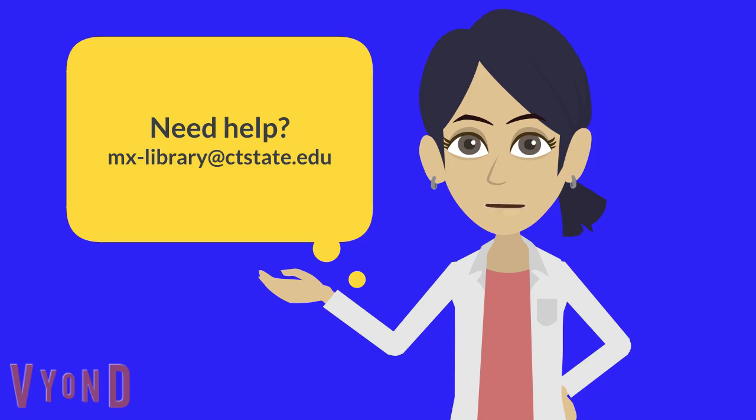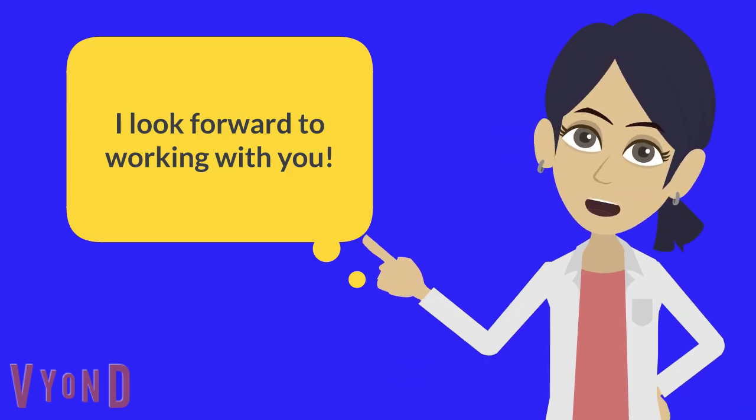If you need help, please feel free to contact us. I look forward to working with you.